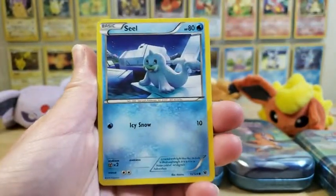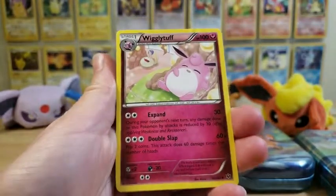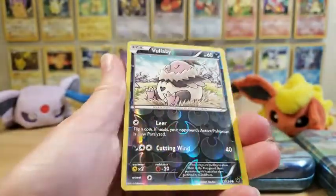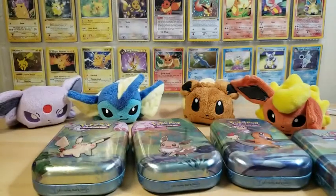So our first pack is Fennekin, a Burmy, a Larvitar, Bronzor, Wigglytuff, an Omanyte. Reverse holo is a Vullaby, just a common, and our first rare getting back into it is a non-holo Mothim. First pack - I wasn't expecting too much. I'm actually not expecting much from these guys.